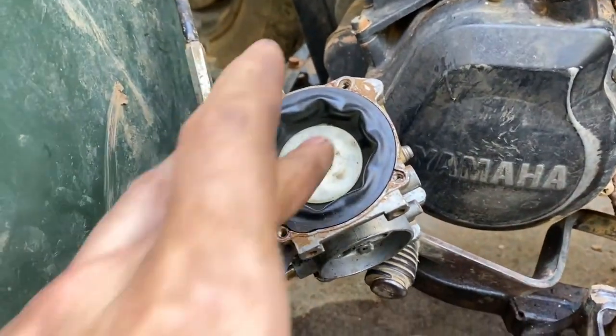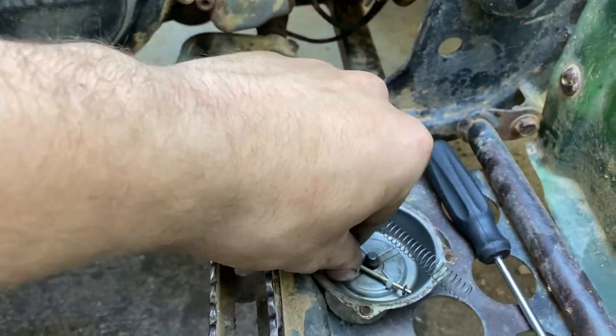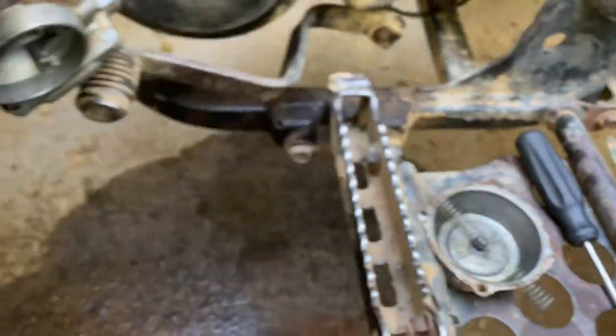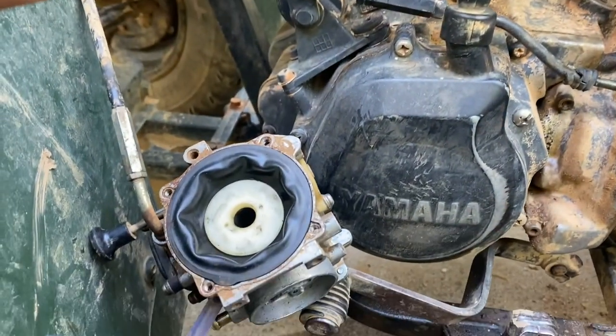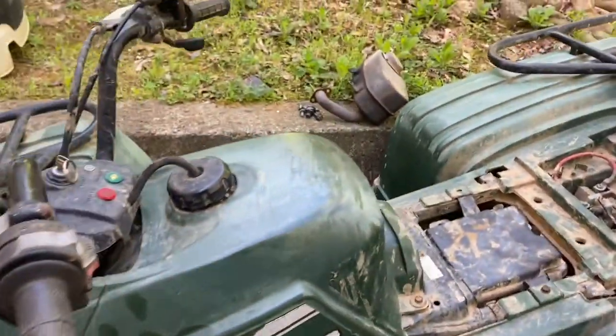I've been messing with this thing for a little bit trying to figure out why it's running rich. I just pulled the needle out and this is how it came out versus how it's actually supposed to be — that probably had something to do with it. That was the culprit.